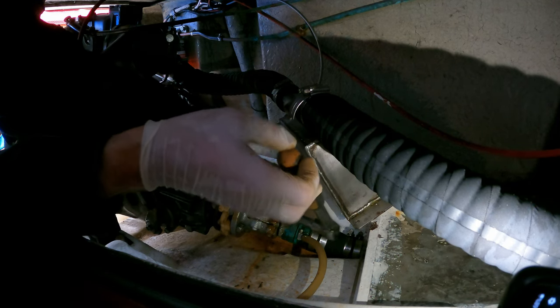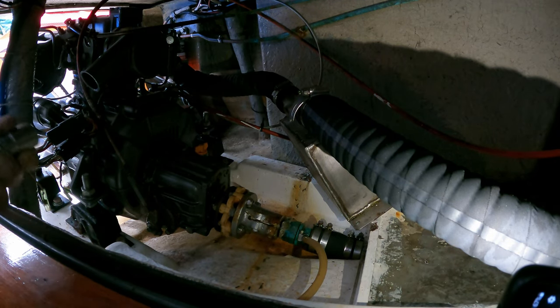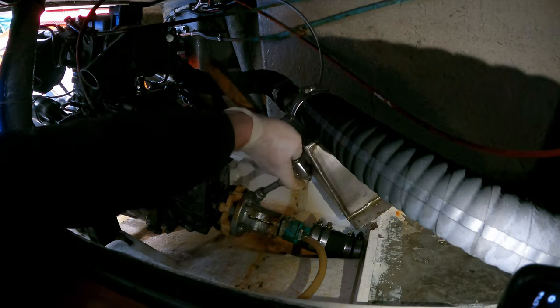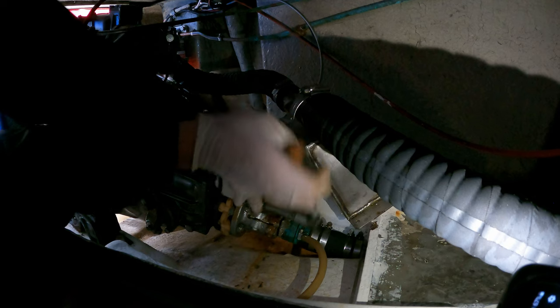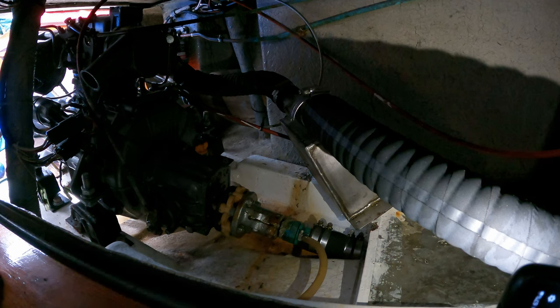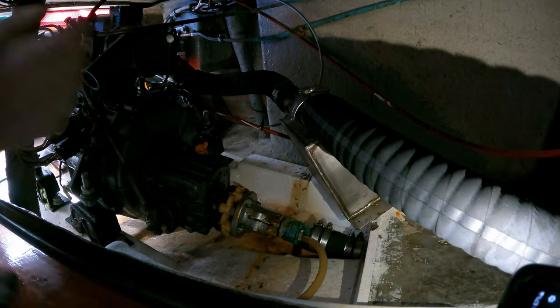I didn't bring my small 17 — actually yes I did bring my small 17! Who says I'm unprepared? All right, let's see if this will go. Why is this such crummy access? Oh don't tell me I need two 17s. Oh, I've only gone and brought two 17s — incredible!